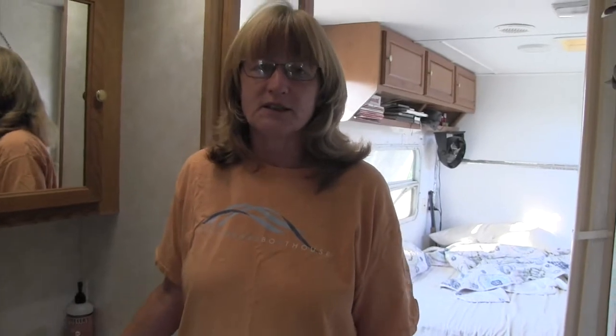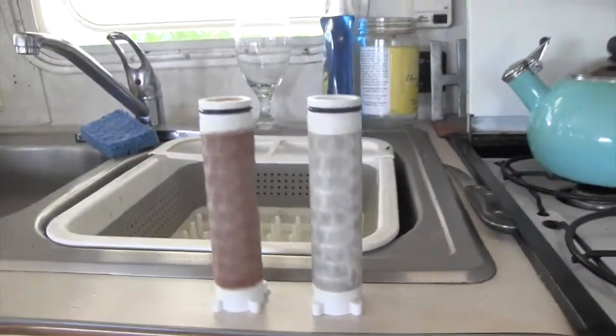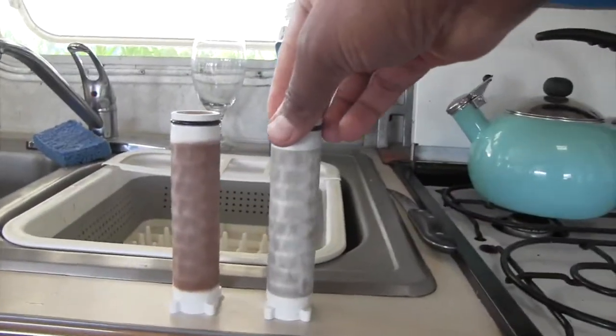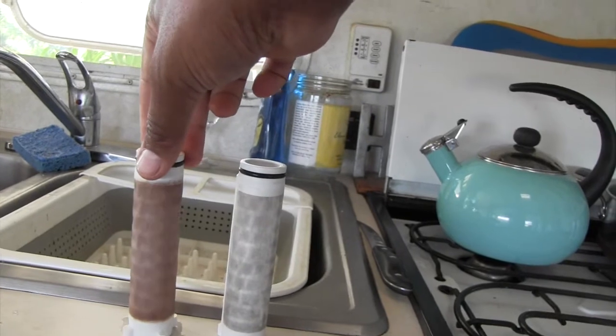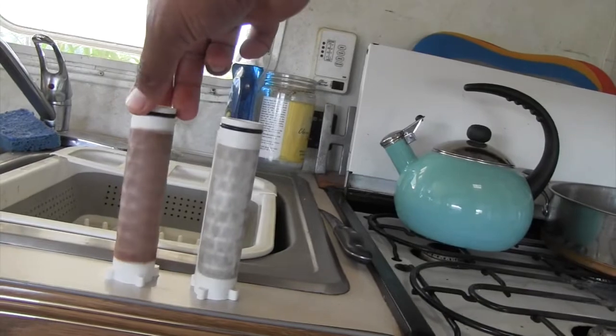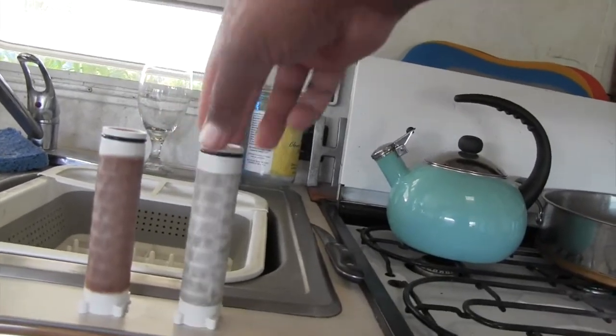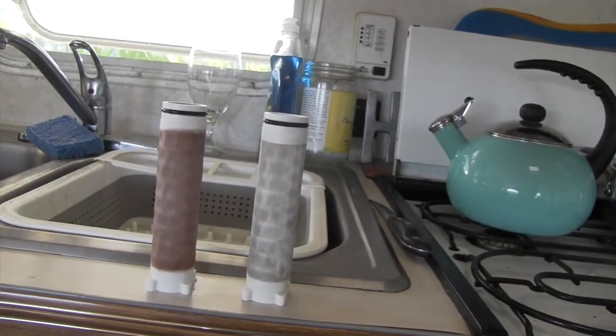We're also going to have to drain the cistern down below. These are the two filters — this one was new less than one week ago, and this one was cleaned as of this morning. You can see there's really no flow left to it anymore. That's a big problem. We can't be spending $18 every day or two to replace these filters.